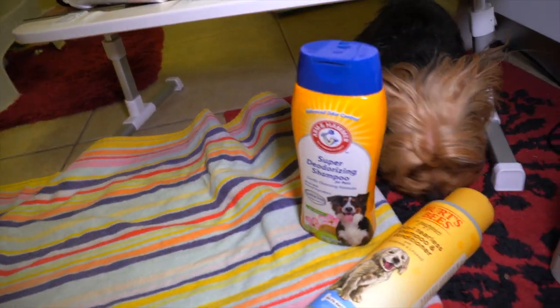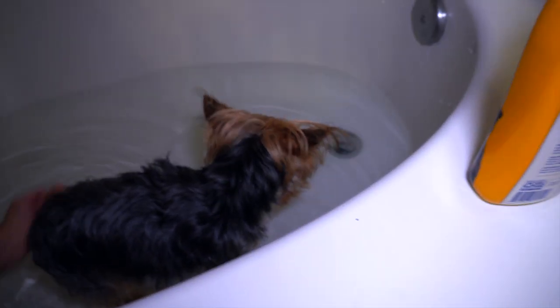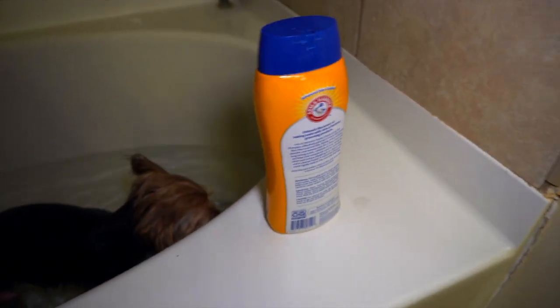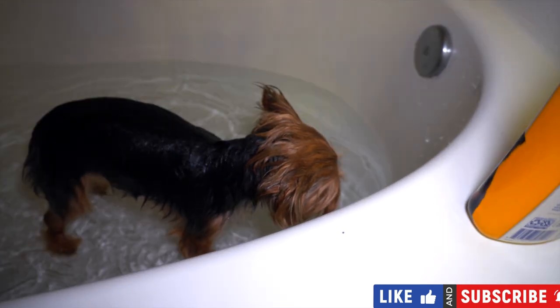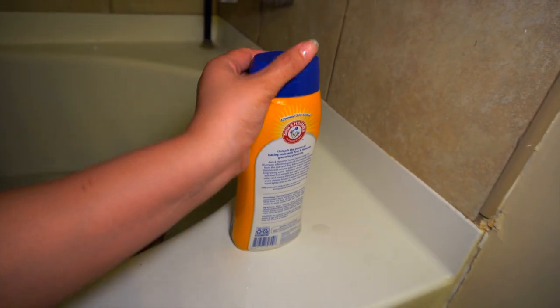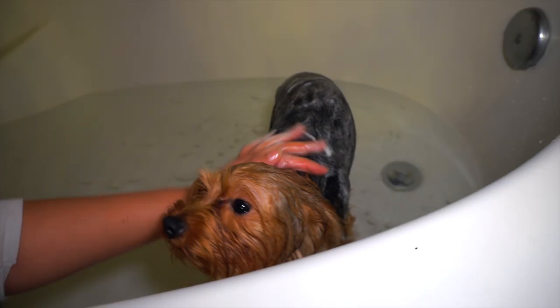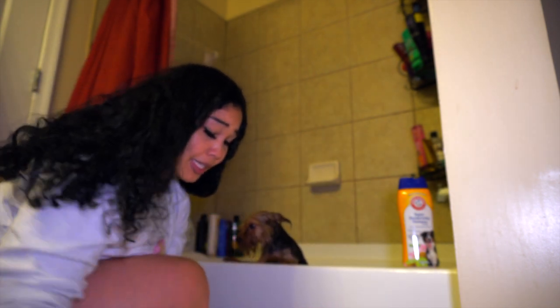Okay, easy drip — bath time y'all, she does not want to get bathed. All I'm going to do is just rinse her. Pour a good amount — bear with me — and make sure you get the paws. Get the eyes — all the filth out of her eyes. Just be very very delicate around their eyes.